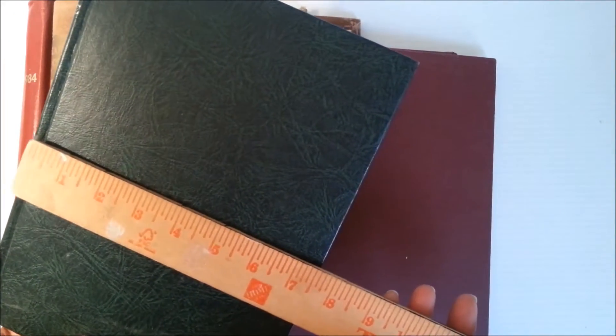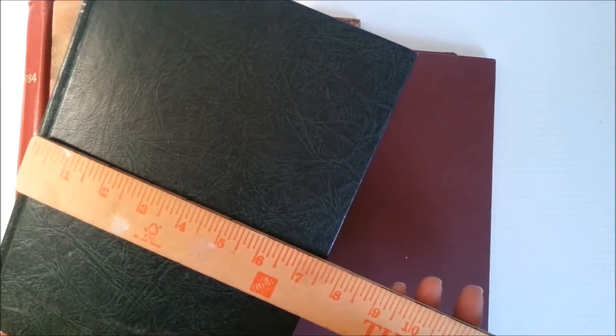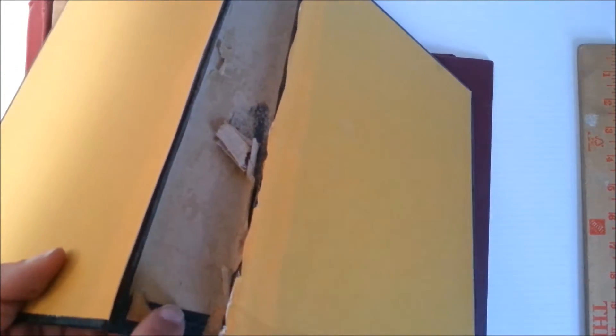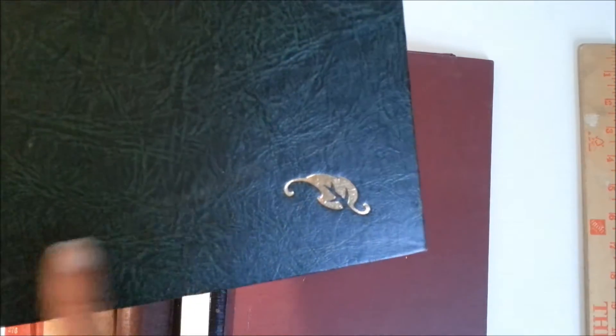Seven and a half by ten and a quarter — sorry about that correction. That one is green with a little bit of spine peeling, but no slits or cuts in the spine. It's a pretty green with a little leaf design; this might be cute for a gardening-themed book.